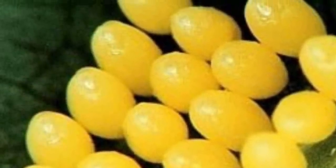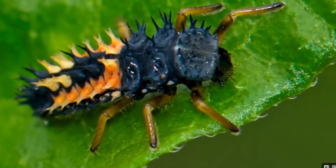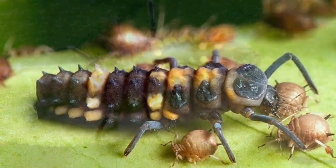When the little eggs hatch, tiny larvae come out and immediately look for food. As they get bigger, they will shed their old skin.